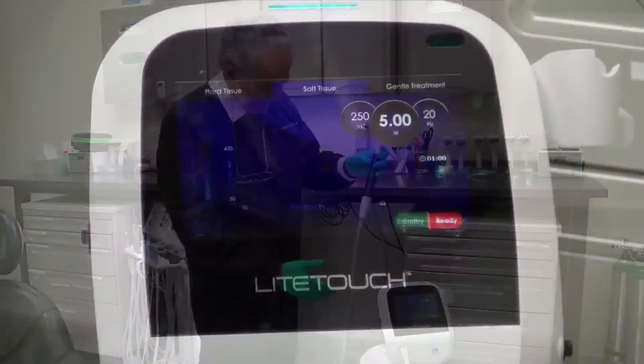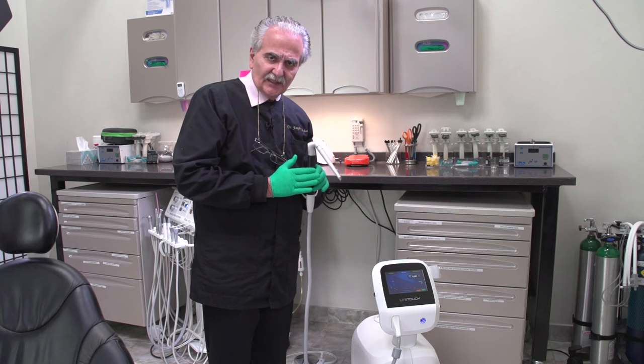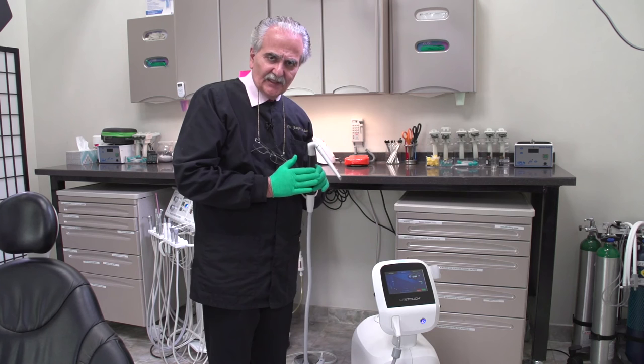Look how small it is and how easy it is to utilize. With the touchscreen, you can select whatever procedure you want and it will automatically set the water spray and the amount of power coming out. I hope you enjoyed today's tip — tomorrow I'll give you another one. Thanks!